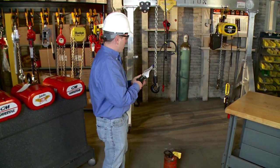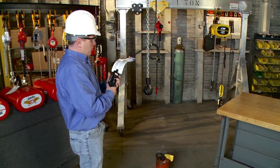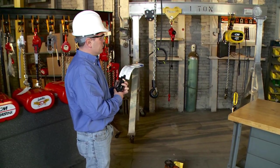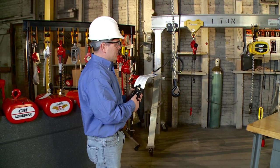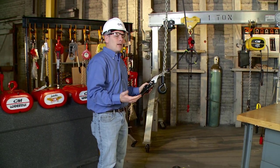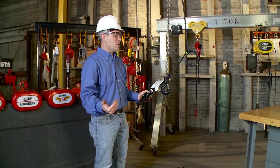Once I deem that as okay, I'm going to operate the unit. I'm going to press the up button and the hoist should go up. I'm going to press the down button and the hoist should go down. If the hoist doesn't do exactly what was labeled on the pendant, we immediately remove the hoist from service and we do not use it.